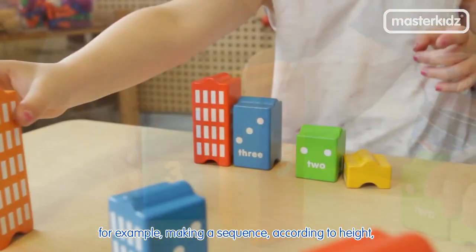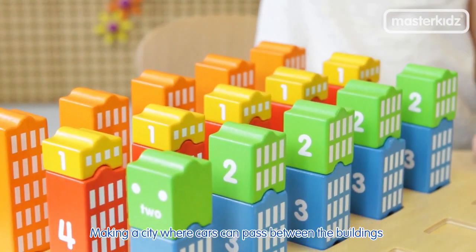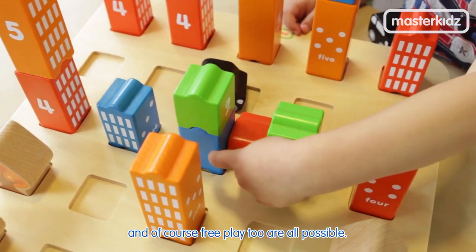For example, making a sequence according to height, stacking different buildings to make the same preset height, making a city where cars can pass between the buildings, and of course free play too is possible.